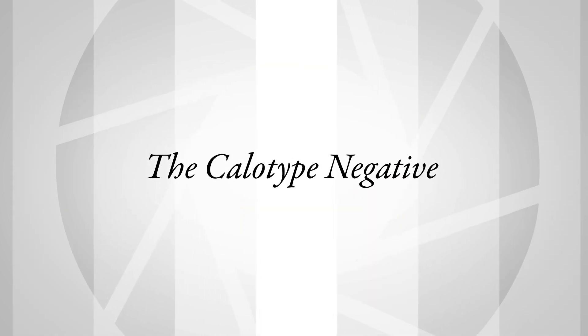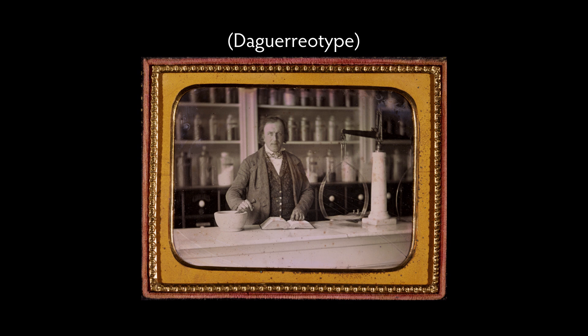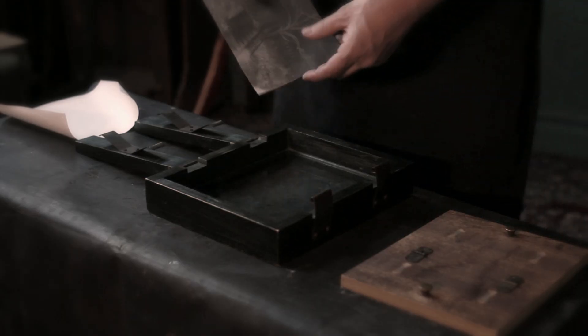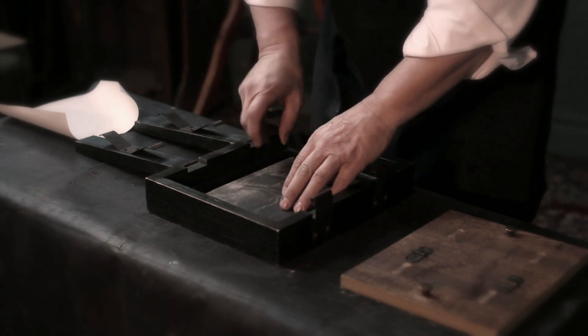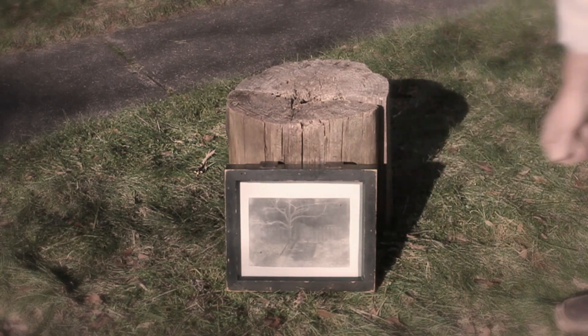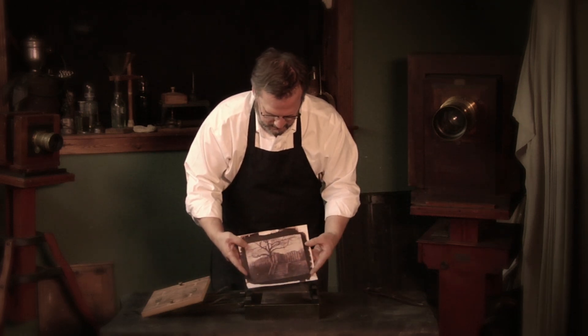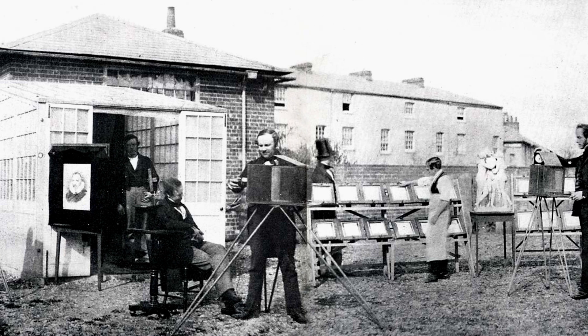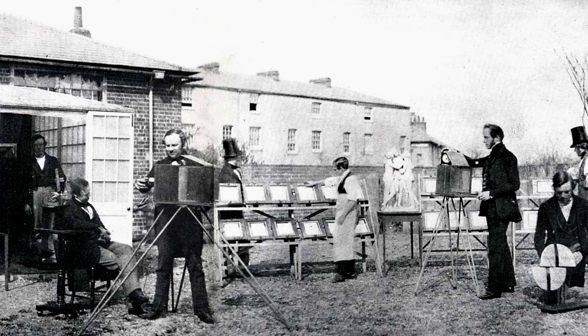Talbot improves the photogenic drawing process by switching from silver chloride to silver iodide — the same silver halide Daguerre uses. The latent image calotype process he invents in 1840 allows him to make a brief exposure, then develop out the invisible image to a visible image using gallic acid. Now he can put this into a camera and photograph living human beings. He can make photographic negatives, fix those with hypo, place them on top of a second sheet of sensitive paper, expose that to light, and produce a positive proof — introducing the negative-positive potential for photography that becomes the standard until the invention of digital photography.